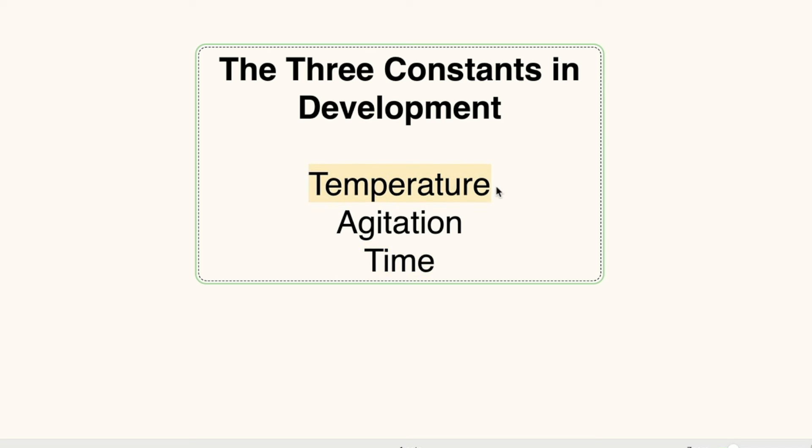In these experiments with FX55, I kept the temperature constant at 20 degrees centigrade plus or minus half a degree. Time was one I didn't know, so I had to make an educated guess. Agitation was another variable I had to change, because I was trying to find out how the developer reacted with less agitation. This makes testing very difficult because I'm changing two things. I developed dozens of snippets keeping agitation constant — every five minutes, every ten minutes — and then changed the time. With FX55, I'm not sure we improved anything, which is really interesting.